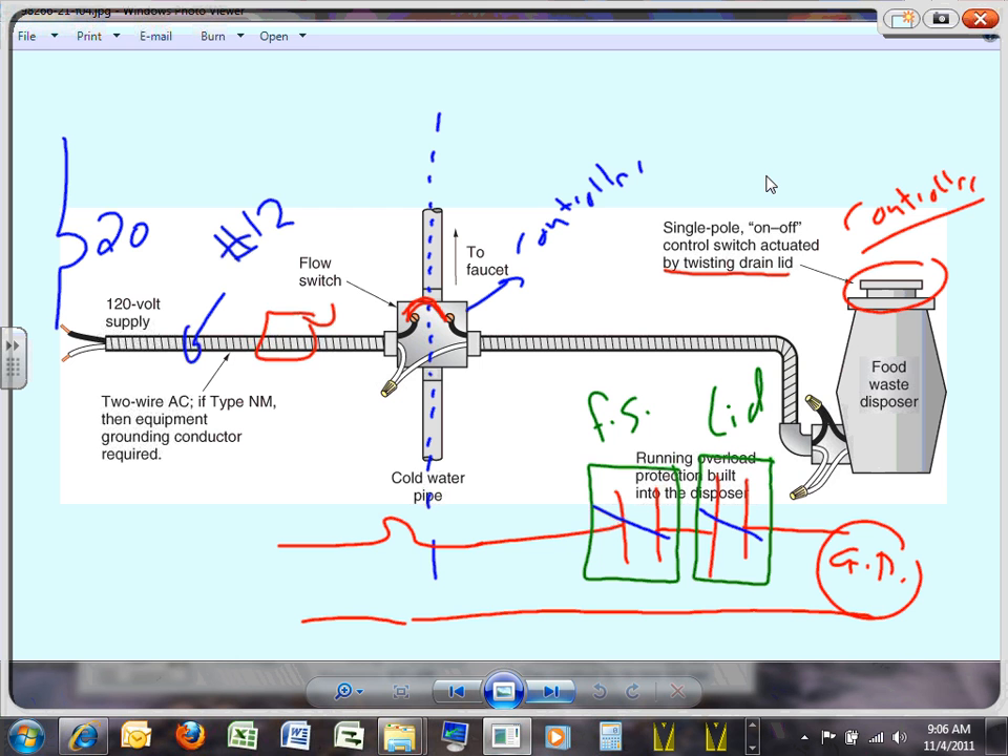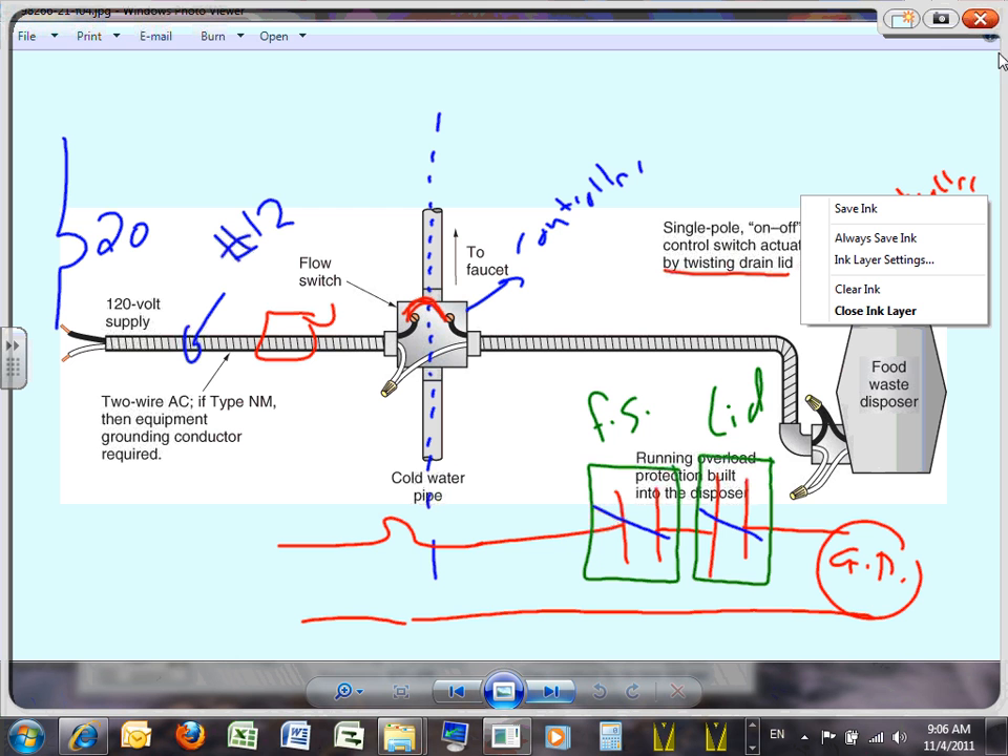If you wire this, you bring the circuit into the flow switch and out of the flow switch — and by twisting the lid, you close that circuit internally where the hot comes in and out.